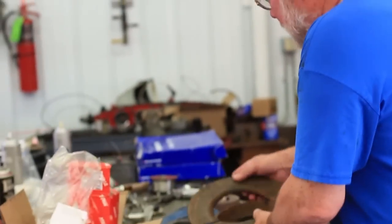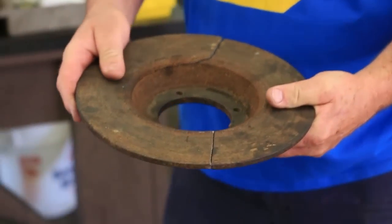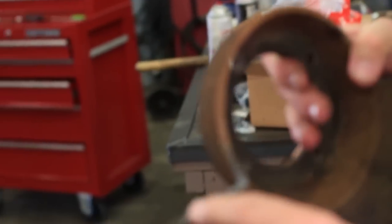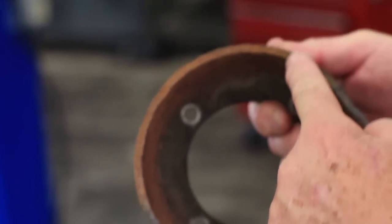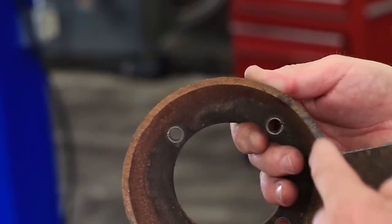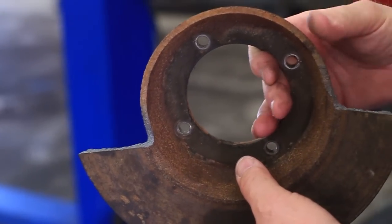Forrest was removing the brake rotor, which we're going to change anyway, and he was tapping it with a hammer and it broke apart. But look what we found. This is a fresh break right here — you can see that. Look at the rust all the way around. So this thing had already been broken here.